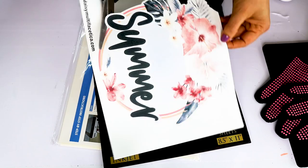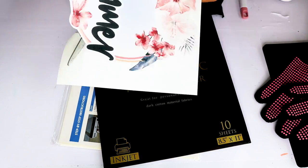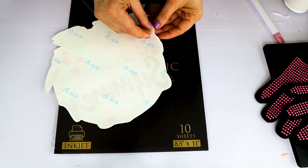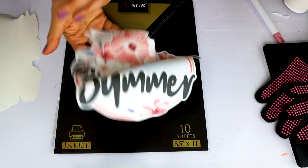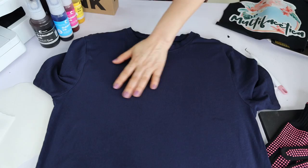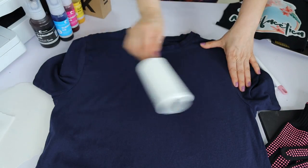Cut around the design with scissors, or with a Cricut machine if you have one. Now that it's already cut, let's remove the paper on the back. Let's align the design on the t-shirt, but first I'm going to clean it with a lint roller.